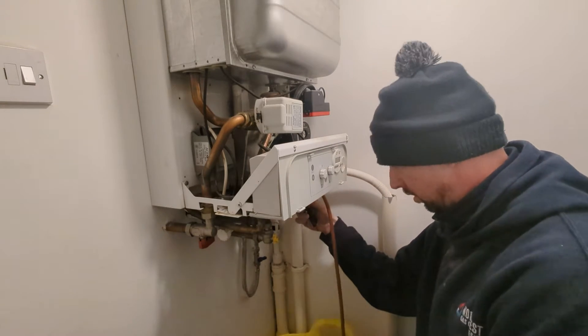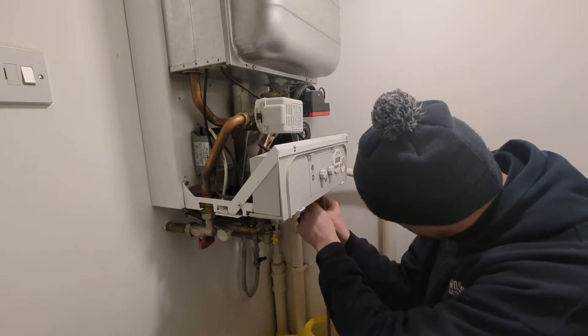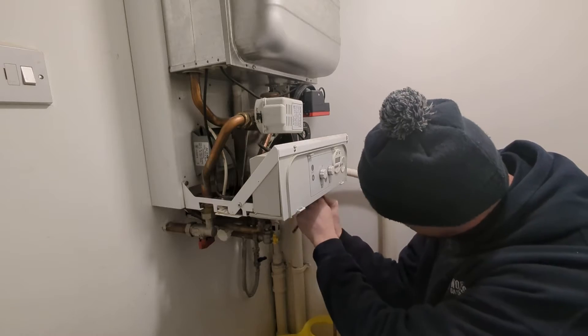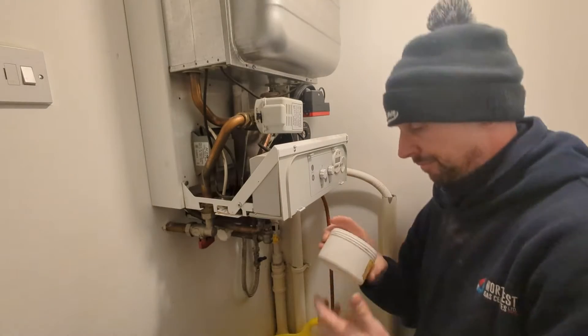I've attached the hose to the drain valve on the bottom of the boiler, and I'm draining the boiler through that hose into my bucket.